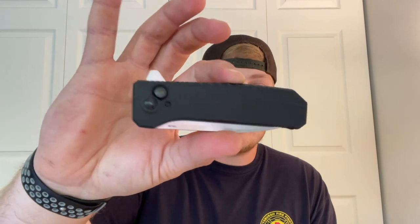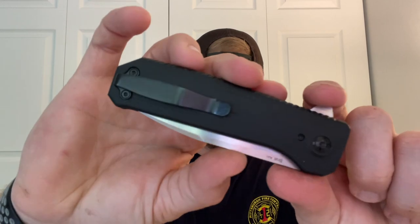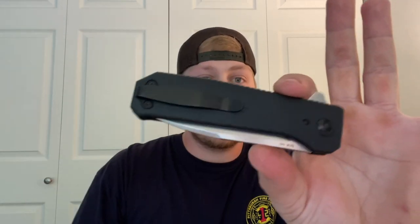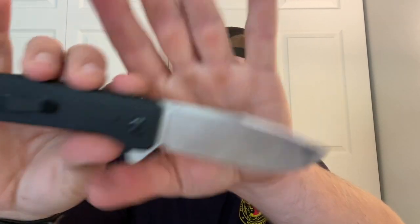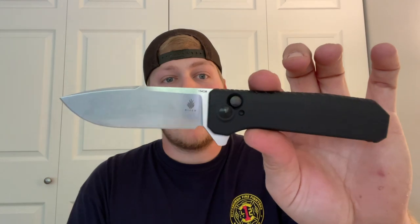So without further ado, getting into materials: this is a black G10 integral knife, meaning it's all one-piece construction. There's no backspacer — it's the same piece that loops around. You do have a loop-over style deep carry pocket clip that is righty only — a little different from what Kaiser's used before, but it's not their typical loop-over clip, which is cool to see. It's a flipper knife with a drop point blade, and it's designed by Azo, who is a very prominent designer within Kaiser.